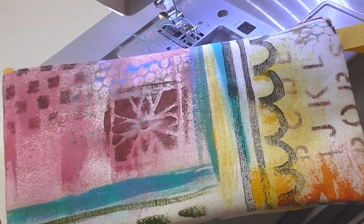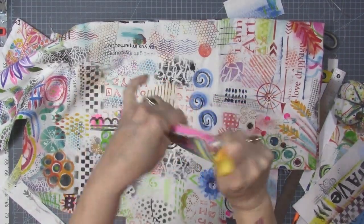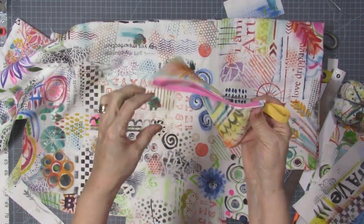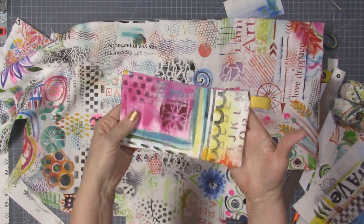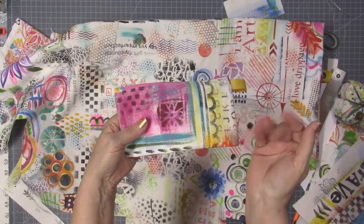There we go — cute, cute, cute! Here's how the little artist pencil bag turned out, looking great with that little pink zipper. Thank you so much for watching — be sure to like, subscribe, and share me with your friends. Maybe hop over to myhallcloset.com and check out my other DIY projects over there. I'll see you next time, bye!